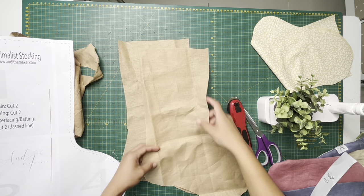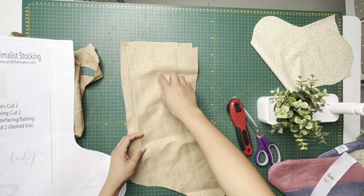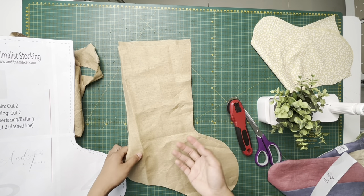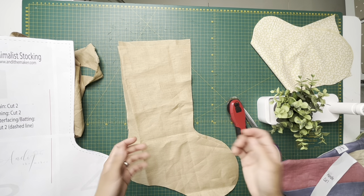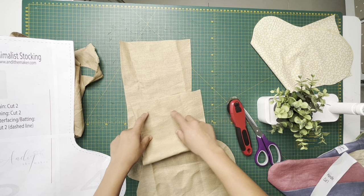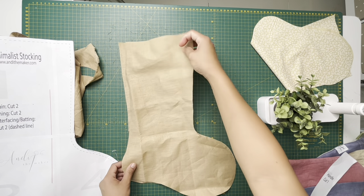If you'd like to personalize your stocking, this is the best time to do it when it's not sewn yet. If you'd like to embroider on this side, go ahead. If you're doing DTR, screen print, or vinyl cutouts, you can always do that at the end and iron on your design. But if you're embroidering personalizations, this is the perfect time to do it. I'm not going to personalize mine, so I'm just gonna go ahead and cut my handle.